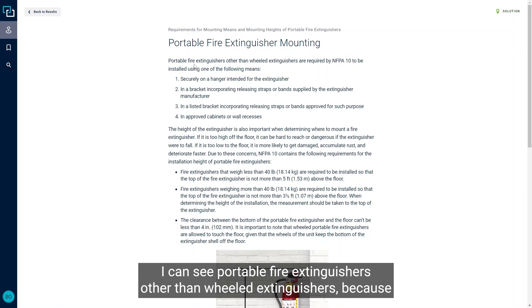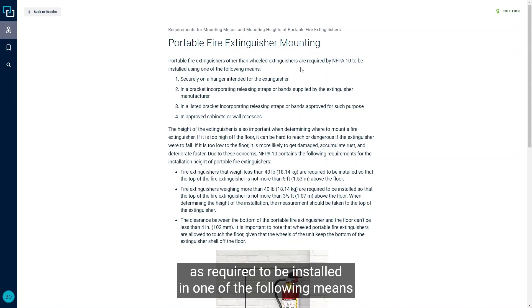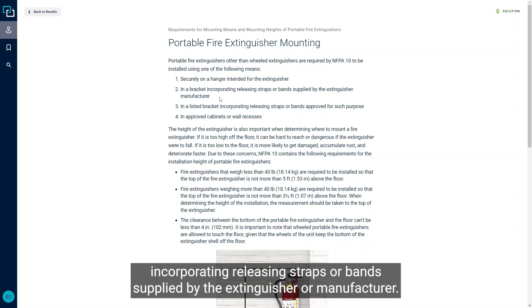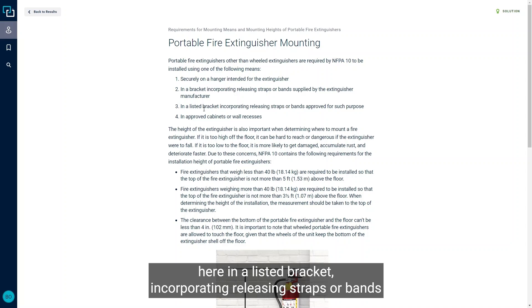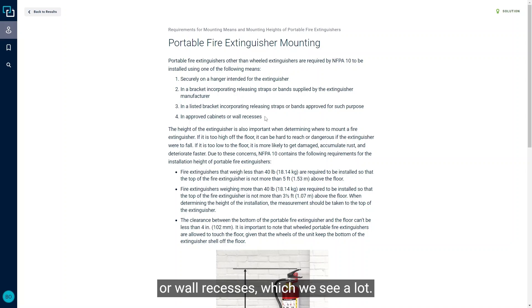Here we can see that portable fire extinguishers — other than wheeled extinguishers, which can just sit on their wheels — are required to be installed using one of the following means: securely on a hanger intended for the extinguisher; in a bracket incorporating releasing straps or bands supplied by the manufacturer, which you might see in portable vehicles; in a listed bracket incorporating releasing straps or bands approved for such purpose; or in an approved cabinet or wall recess, which we see a lot.